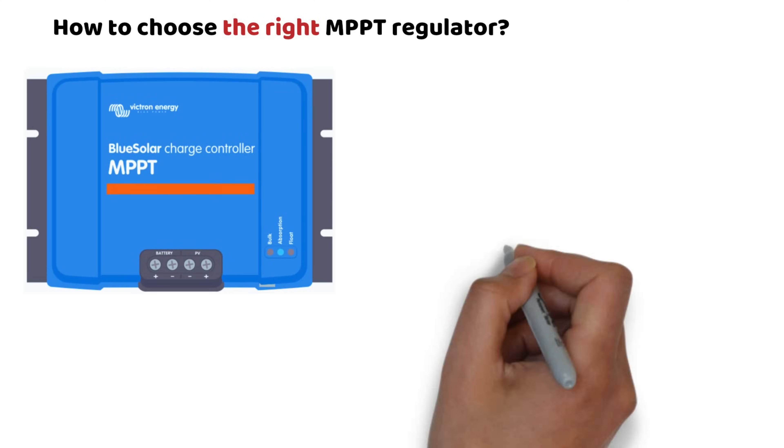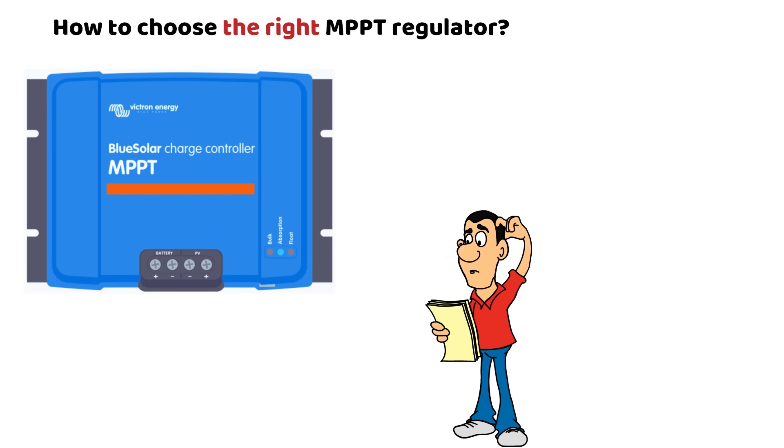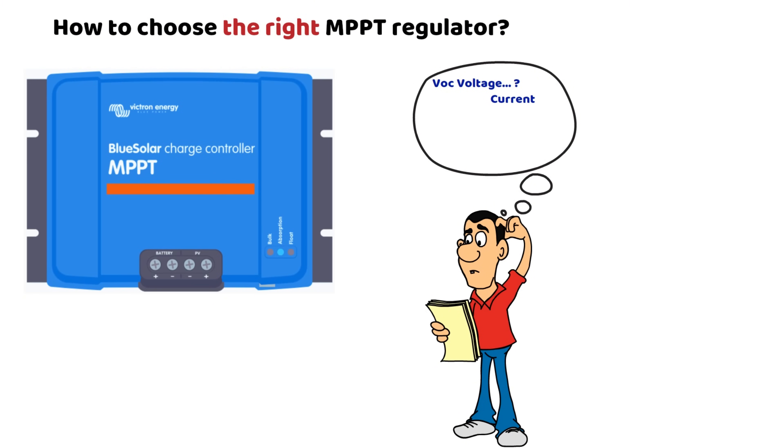The choice of a solar charge controller can be more complex than it seems, given the common mistakes I regularly come across, and there are certain risks in choosing the wrong device, such as burning out your MPPT controller or damaging your batteries.